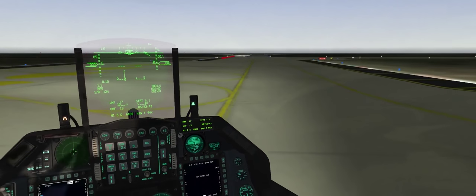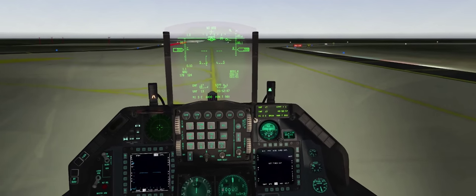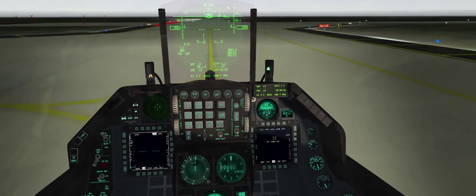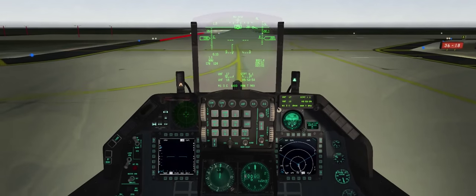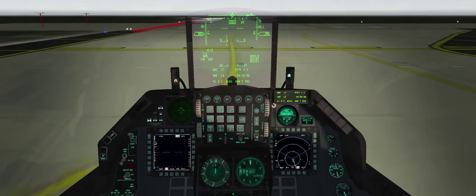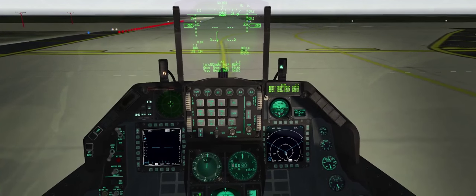Doing our end of runway departure check — we'll hold here and go over some stuff with the interface control panel. Okay, we're holding short, parking brake is set, and we'll go through the list here.